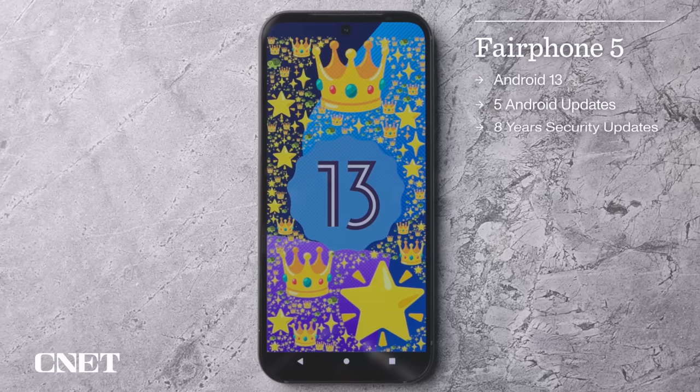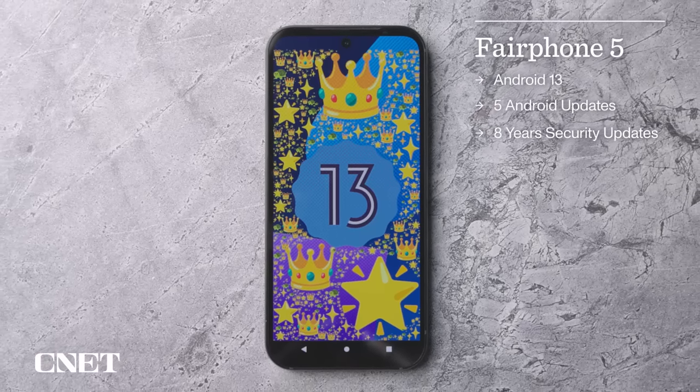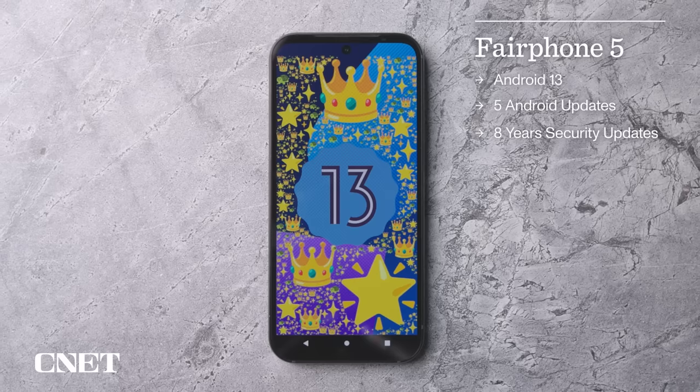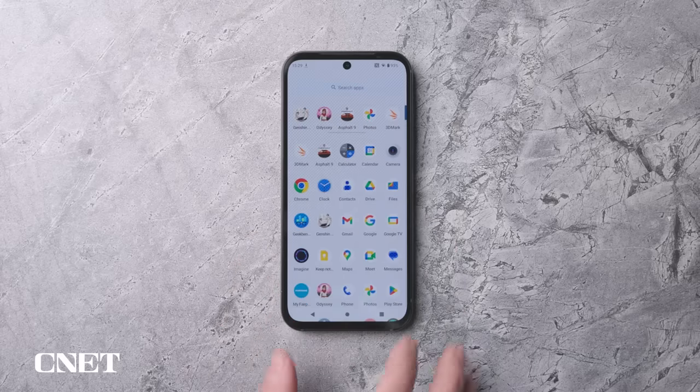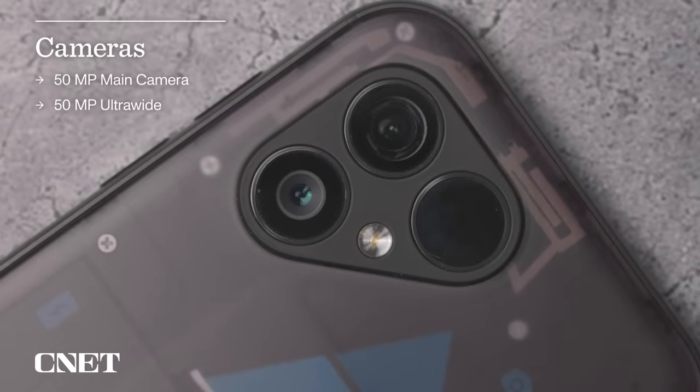The phone runs Android 13 software which, as mentioned, will get at least five major Android version updates in its lifetime. The software itself is essentially stock Android 13, which makes it nice, clean, simple, and easy to use whether you're an Android veteran or this is your first smartphone.